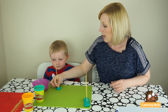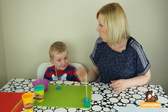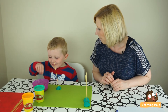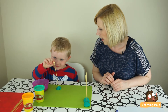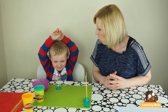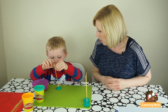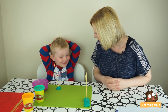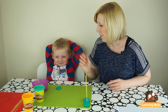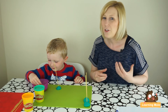James, this time I want you to show me what one and one more would be. Can you put one on? Okay. And can you put on one more? Okay. So how many have you got now? So one and one more is — good job!